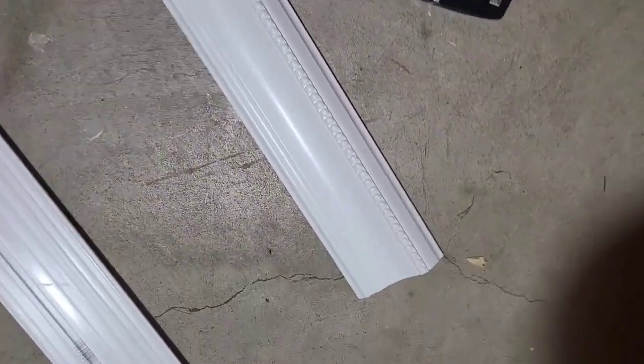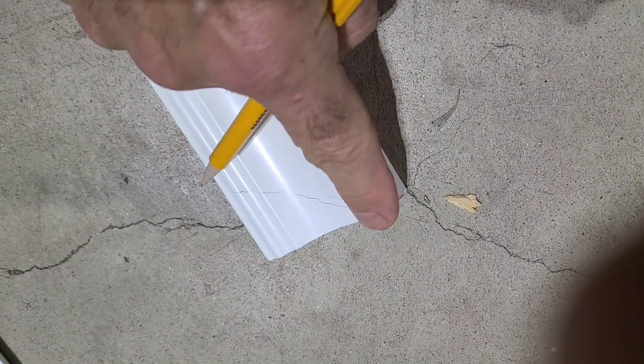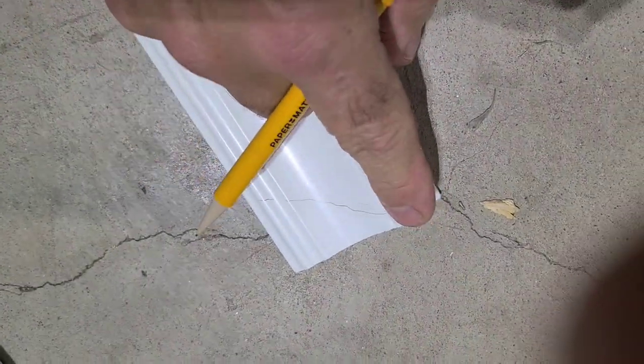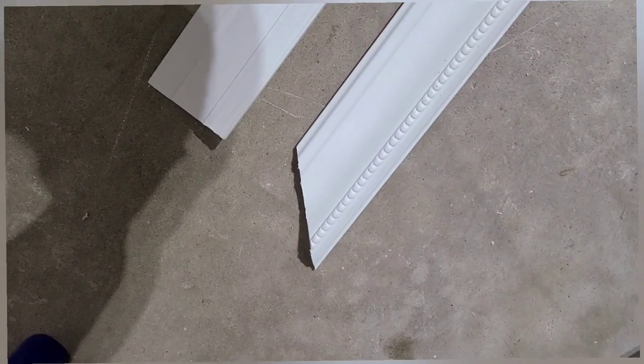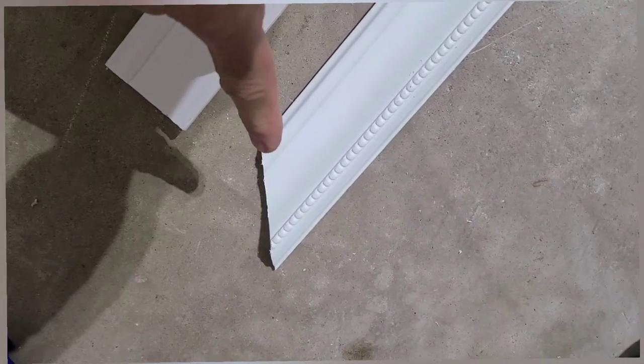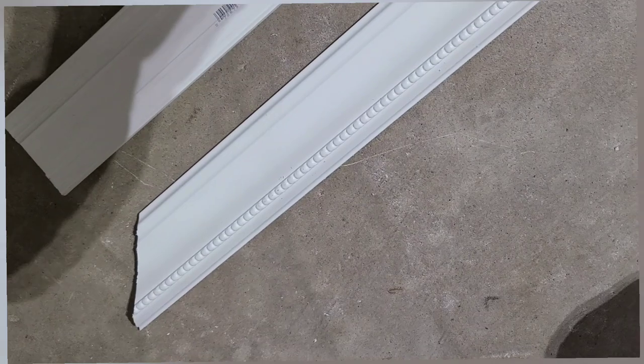Here's the molding I bought for my framing project — it has a nice decorative edge on it. These were ten dollars a piece at Home Depot and they're eight feet long. The first thing I'm going to do before measuring is cut the miter on an angle — a 45-degree angle. Now I've cut it at 45 degrees, so I'll measure from here my 54 inches down to the other side and cut another miter angle.